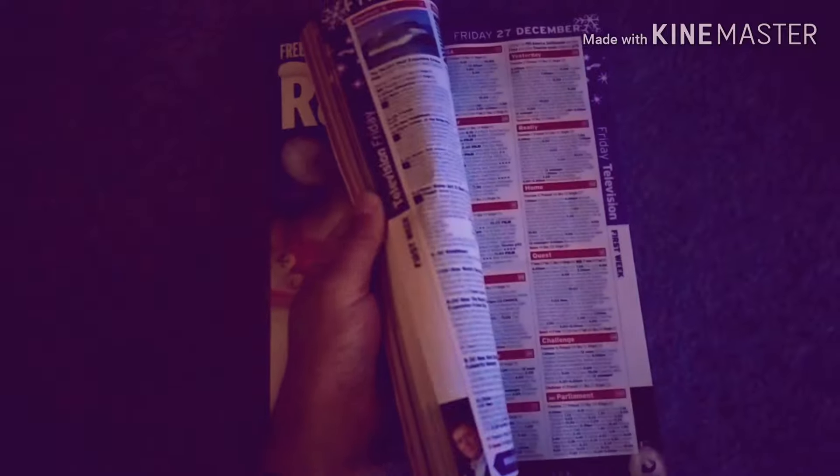It's the first day of the Radio Times, which means officially Christmas has started.